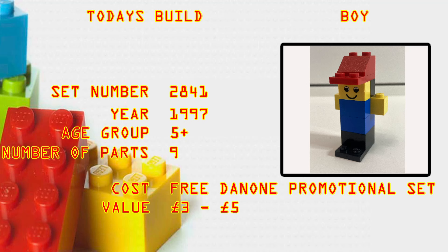What's up brick builders! Today's build is boy set number 2841. The year it came out was 1997, age group five plus, number of parts is nine. It was a free Danone promotional set. Current value, if you have the mint seal poly bag, you're looking at three to five pounds.